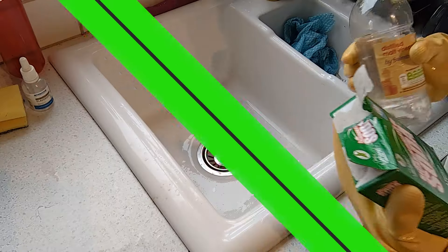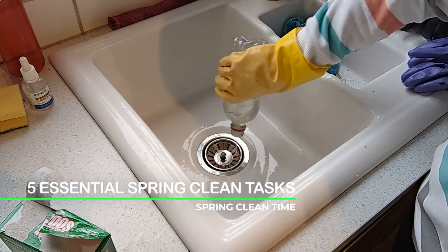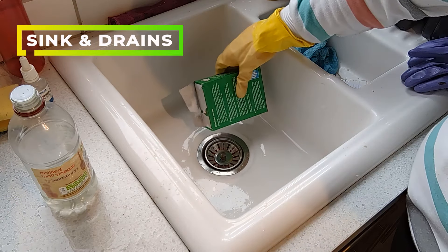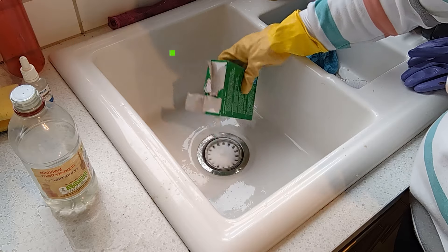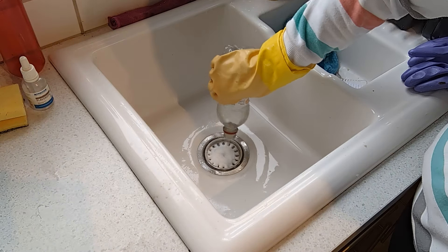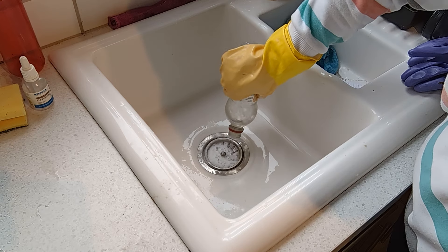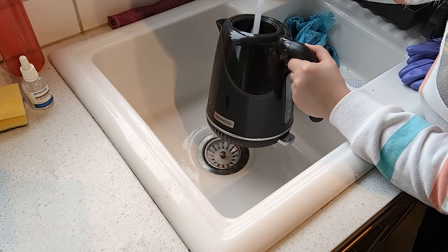Hi everybody, today I am sharing five essential spring cleaning tasks for your home. Starting off with the sink and drains — if you put down your sink some white vinegar and bicarbonate of soda, these will take away the smells of the sink and the dirt and the grime.